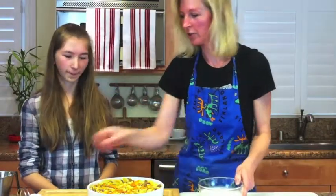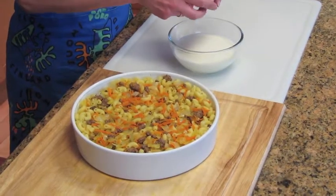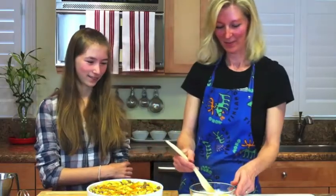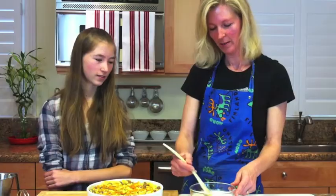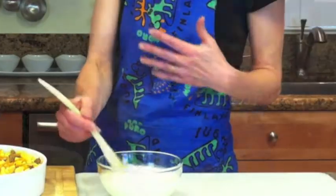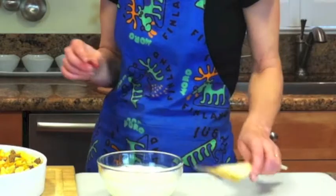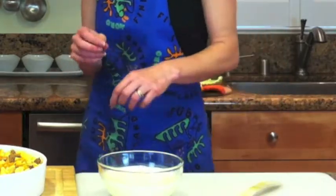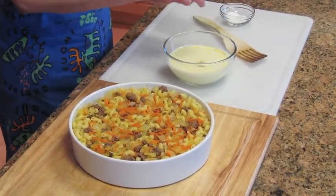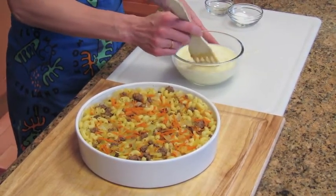Then we make the final touch. We have milk — I use lactose-free milk — and then we add some egg. You can use one egg or two eggs, whatever you prefer, but I usually want it more moist, so less egg gives more moisture. Then we add some pepper and salt. If you want to spice this with other spices, that's fine — you can be creative.